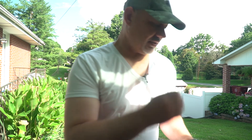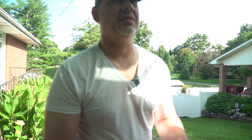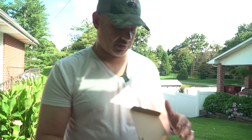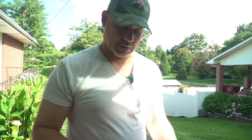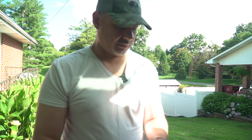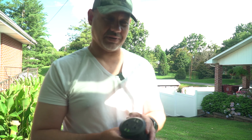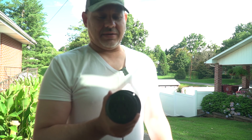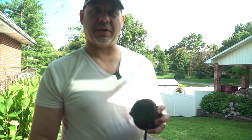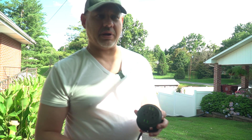We got the max air fan put in yesterday, and we just got this in from Amazon — it's a DC or AC outlet, I'm not sure, but it's got three holes in it. You put a plug in, it has two outlets, and these are USB ports. I'm going to put this in because I haven't got my inverter or my battery hooked up yet.